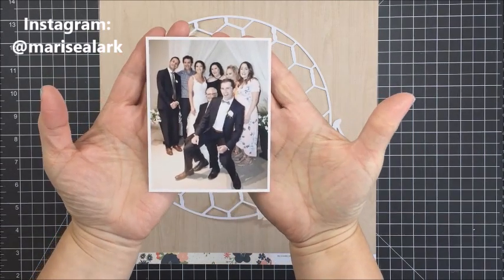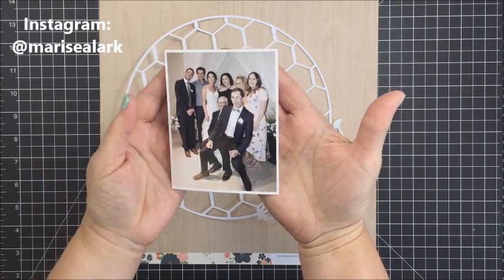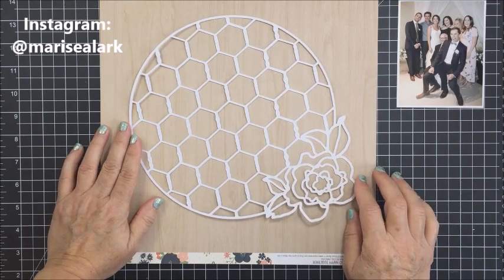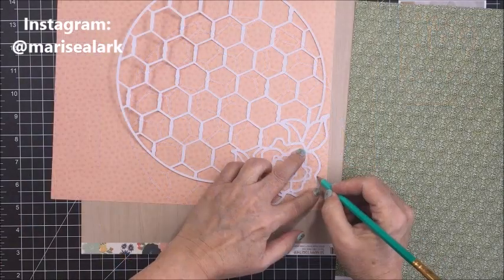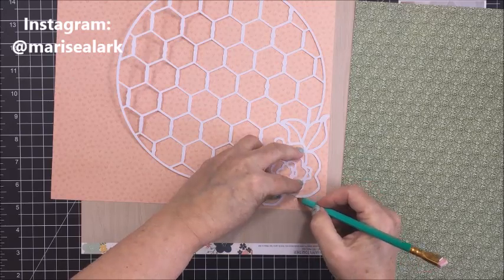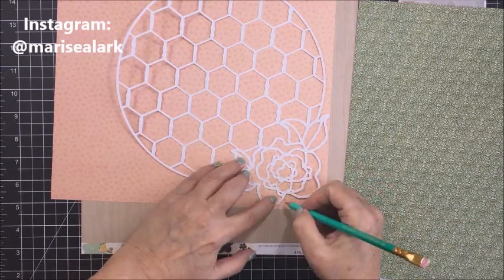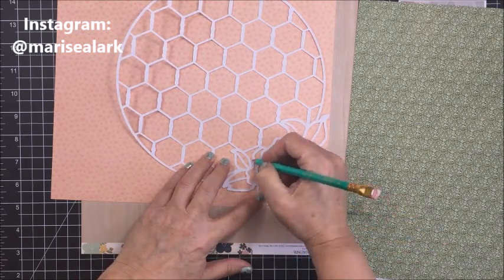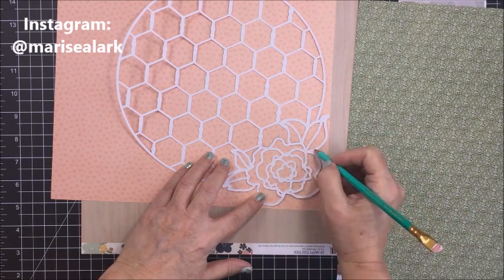This is the photo I'm going to be working with today — I think I printed it at about 4.5 by 3.5. The photo is perfect for this collection and the papers I'm working with because there's some pinks, some greens, a tiny little bit of yellow on the shoes of one of my nieces, and some navy in the photo. I just love how that's going to work with the colors in the collection.